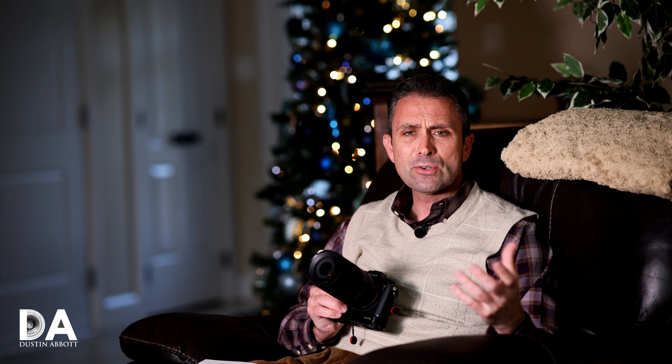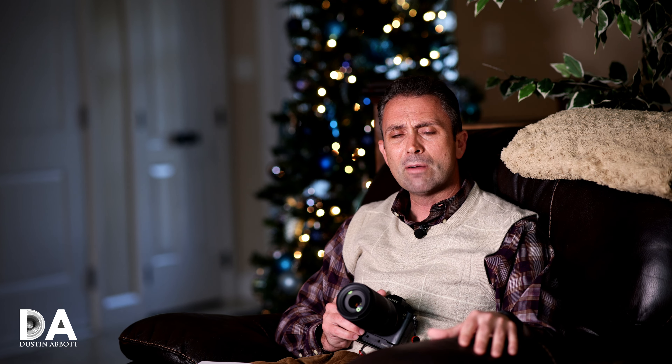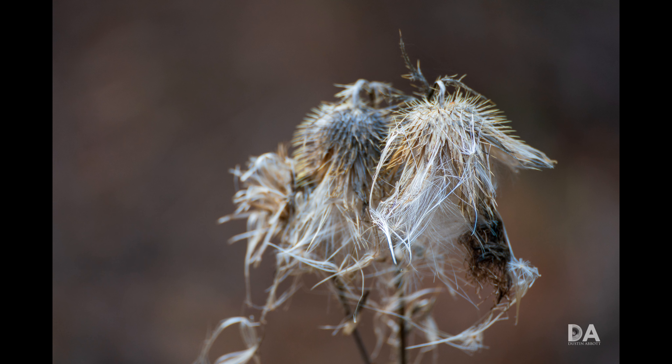One area where this lens isn't as good as the Sony is maximum magnification. At 70mm you can focus as close as 0.8 meters, and at 300mm the closest distance is 1.5 meters, yielding just under 0.20x magnification — with very good image quality there. The Sony lens, by comparison, lets you focus down to 90cm at 300mm for 0.31x magnification. So this lens is not as capable as a telephoto-macro substitute, though nearly 0.20x is still very useful.